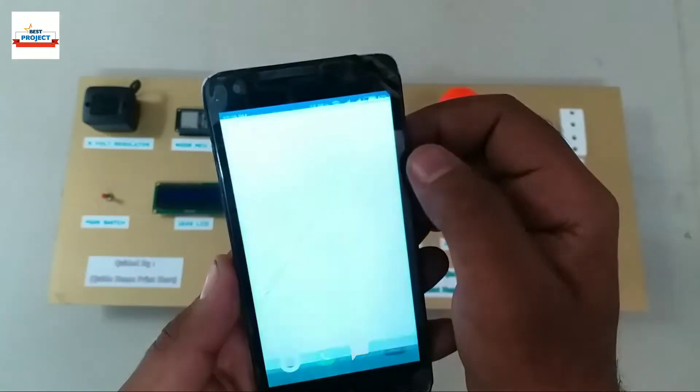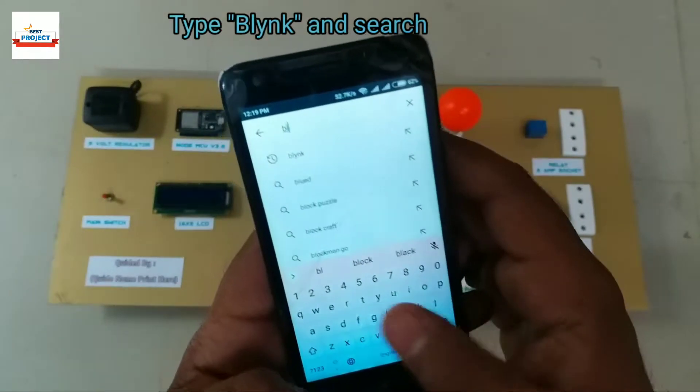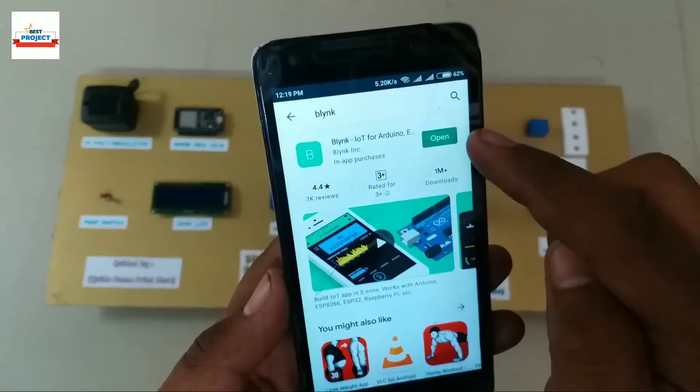This is a nice app to control anything online. First of all, go to the Play Store and search Blynk. Download the app, then open the app.